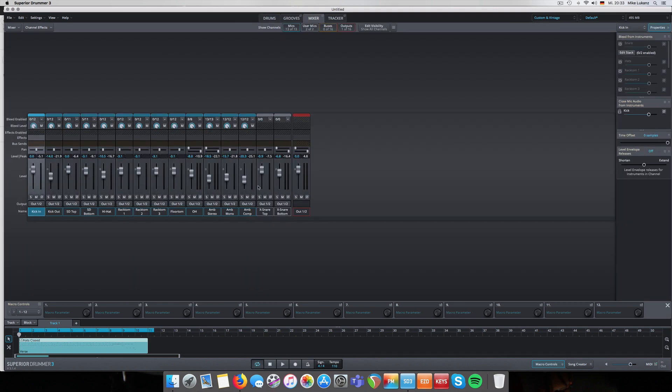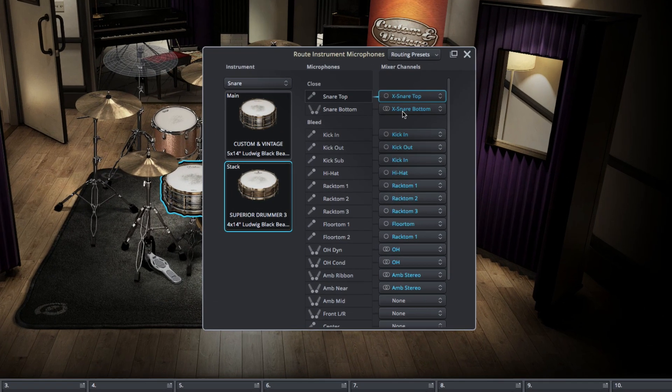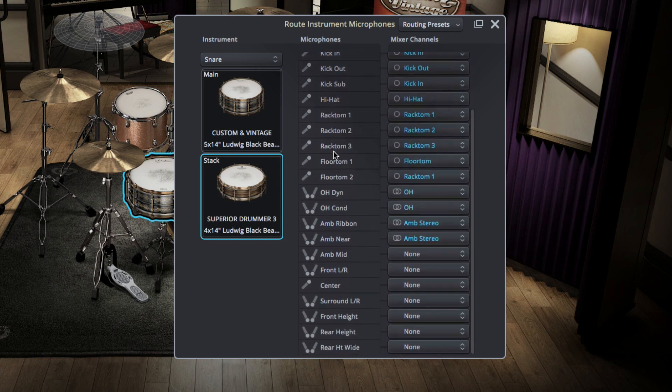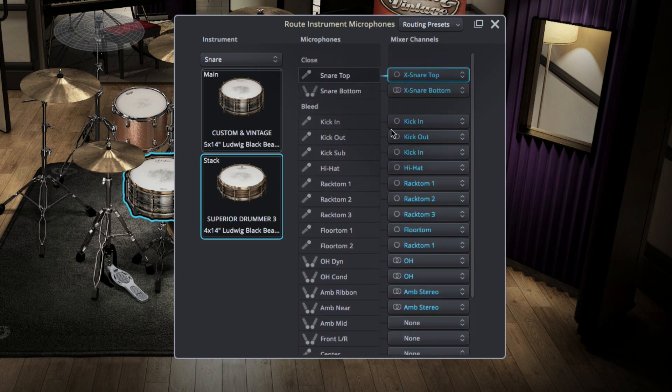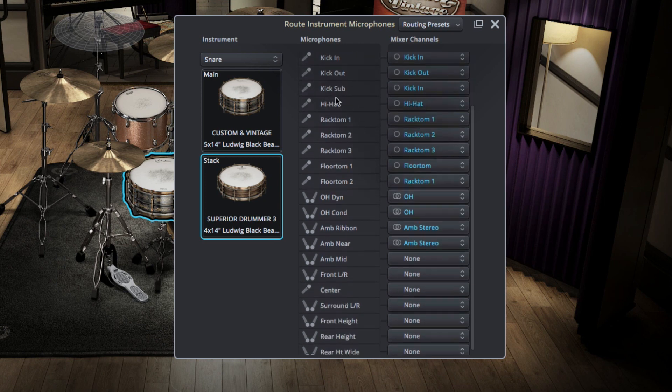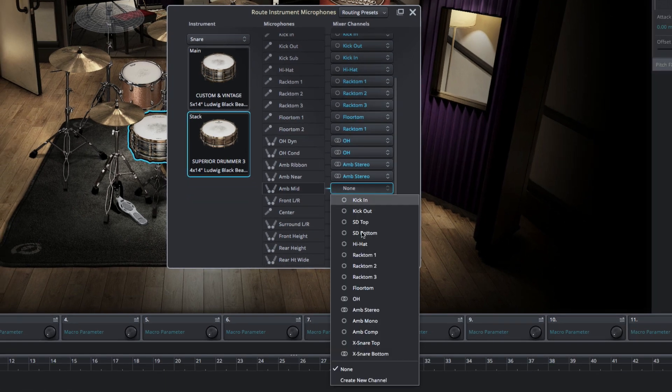In the mixer window, same idea - here are both direct microphones: Custom Vintage and core library. Let's check the opposite - go to Route Microphone Options. You have a bunch of microphones directly aligned to the corresponding microphones from the Custom Vintage on the right, and the left one is the Superior Drummer core. There's an Ambience Mid microphone, but we don't have a corresponding snare stereo microphone in the Custom Vintage.